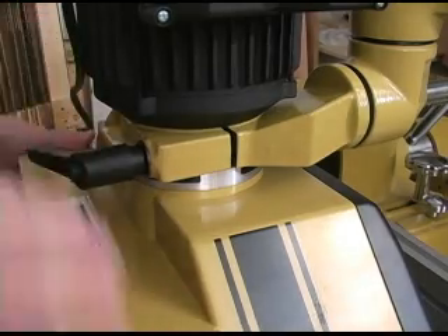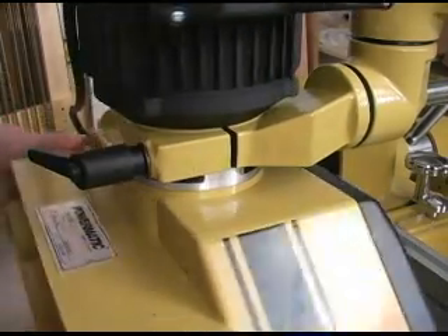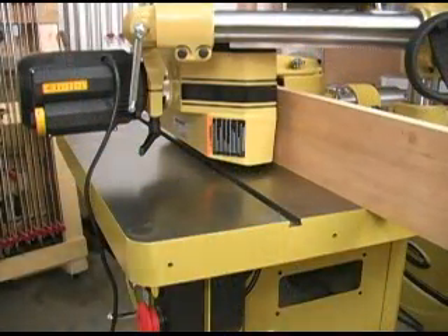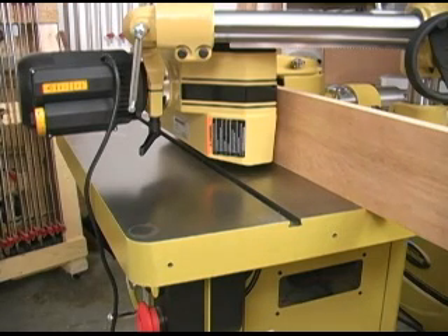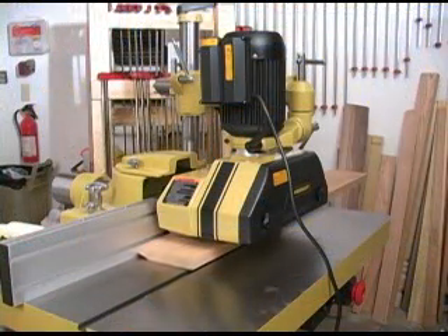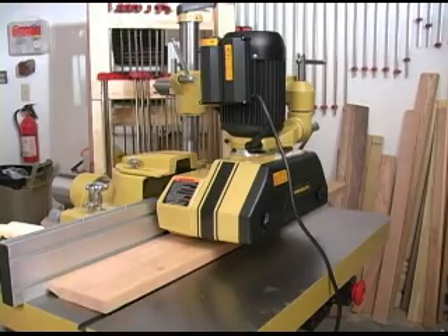Loosening this handle lets you rotate the feeder in the mount. The Powermatic PF31 stock feeder is obviously very well built and performs smoothly. It has more than enough power and is not afraid to work all day long. Considering the safety and quality of cut the Powermatic PF31 stock feeder brings, this is a worthy investment for just about any workshop.